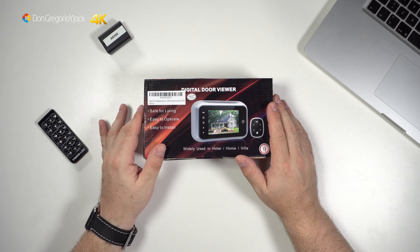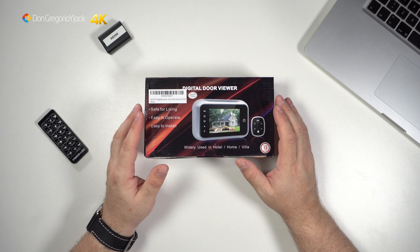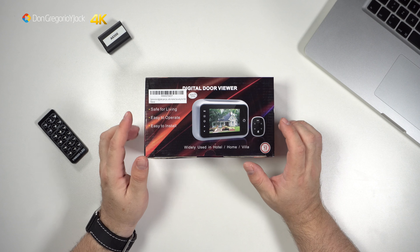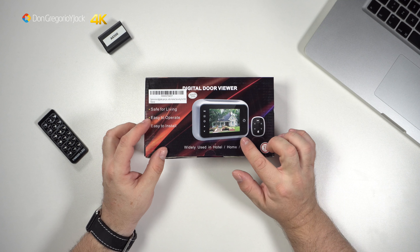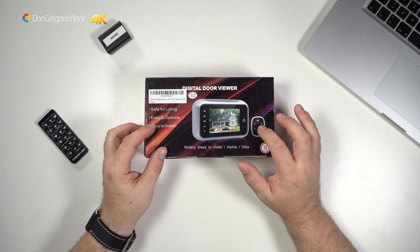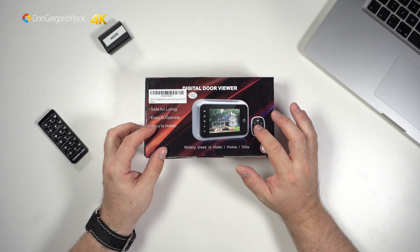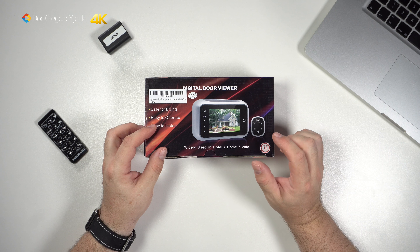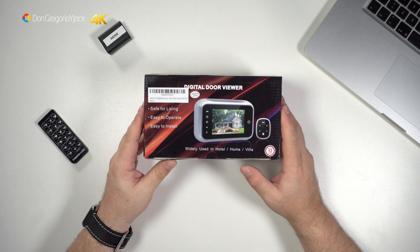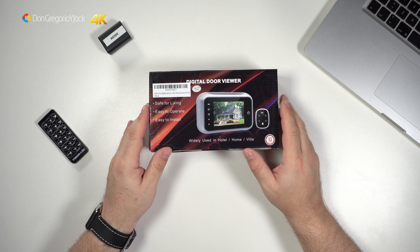Vamos ya a ver la pantalla digital y luego veremos su posterior instalación, a ver si me queda bien en la puerta. Dependiendo de la anchura de la puerta, a ver qué tal queda. Hay una cosa que no me gusta mucho: la mirilla es un poco cantosa al exterior, es más ancha de lo normal y llama la atención. Pero quitando ese detalle, vamos a ver. Esta es la caja de presentación de la mirilla.